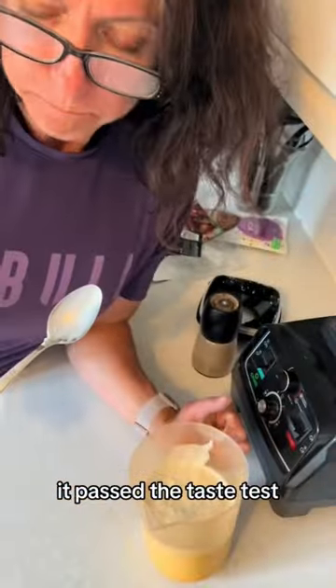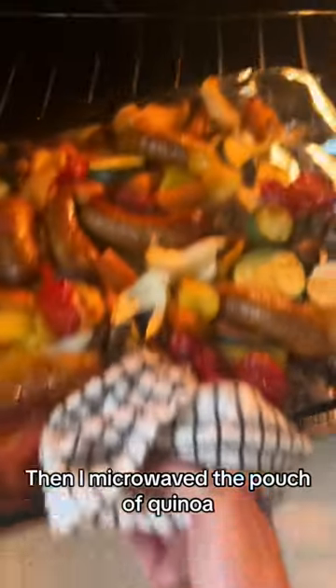It passed the taste test and I microwaved the pouch of quinoa, then plated up the sausage and veg with the cottage cheese sauce on top.